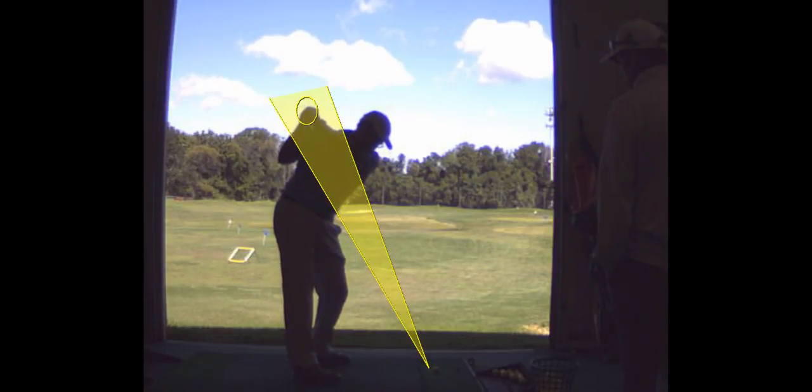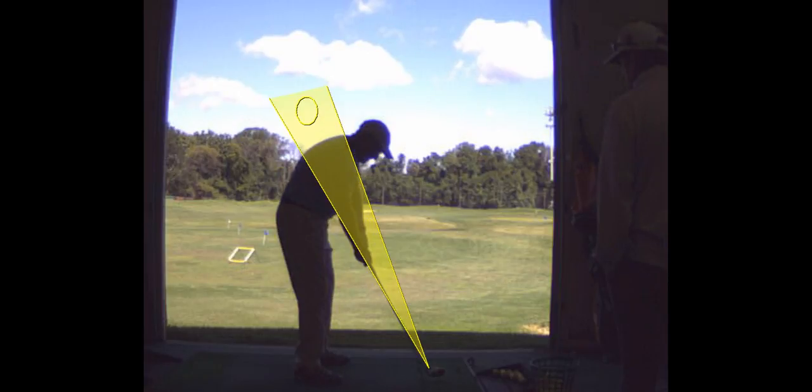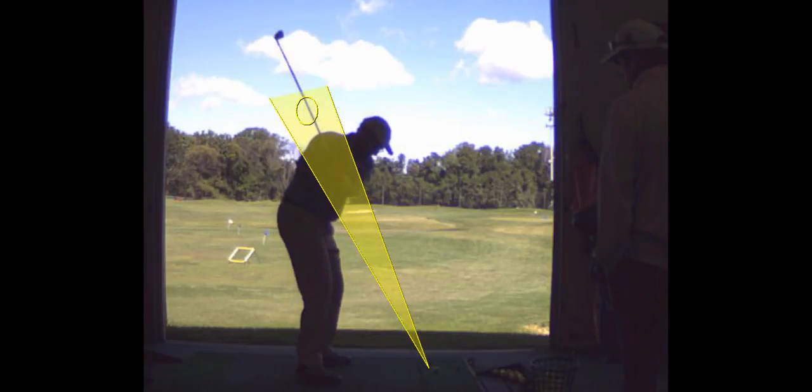When you come down, you stayed right in the cone, and that's a beautiful shot — that's going to be a good shot, and it was a good shot. So if you can make that swing, keeping your golf club and your hands in that cone, you're going to have a lot of good shots.